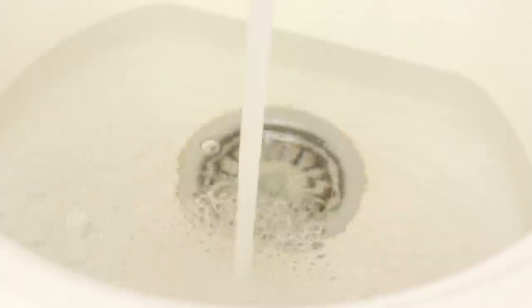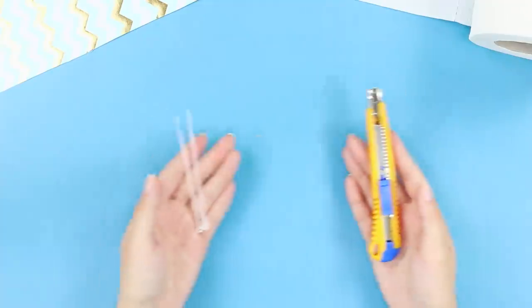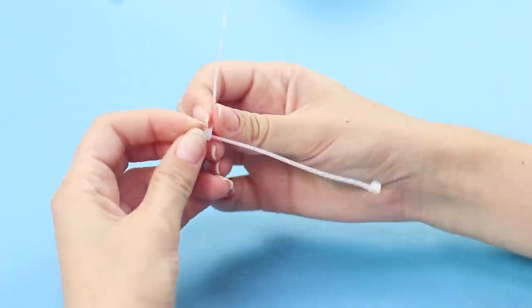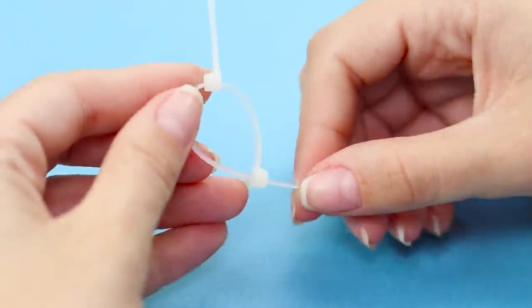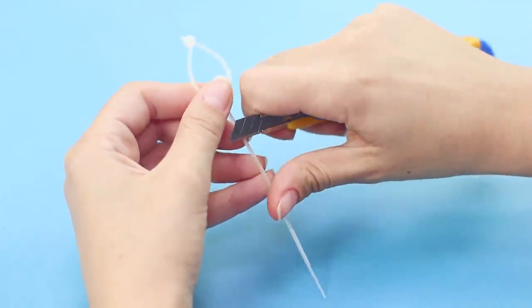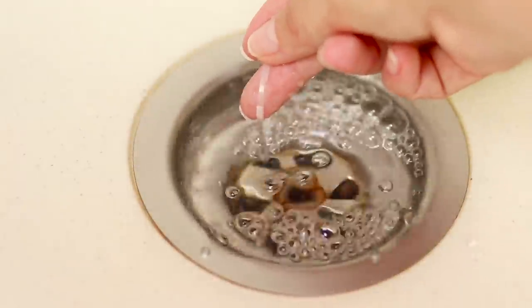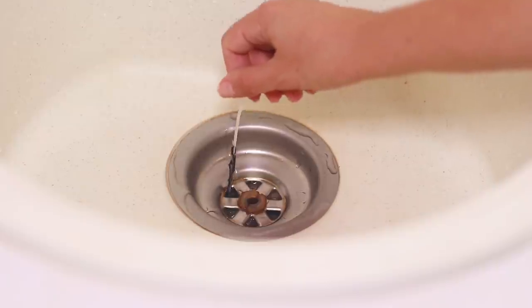But if the clog is serious, you'll need plastic ties and a paper knife. Connect the ties and tighten a ring, then cut off the excess. Use a knife to make a notched piece. Lower the tie into the drain hole and twist slightly — if there are jammed threads or hairs, this Christmas tree shape will pick them up.